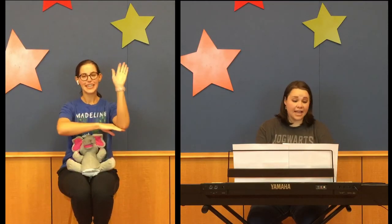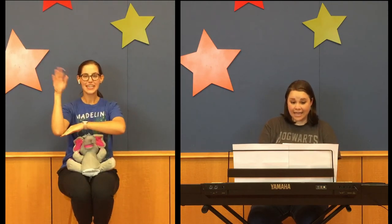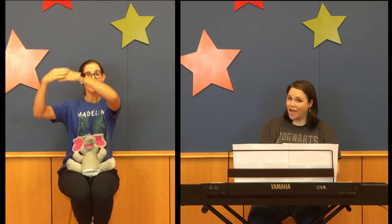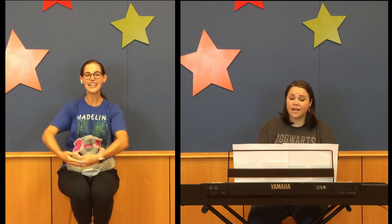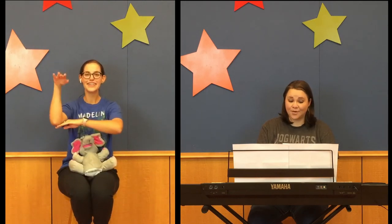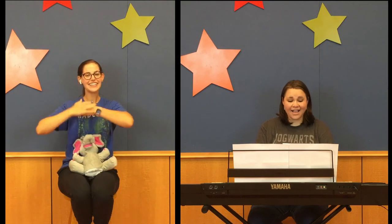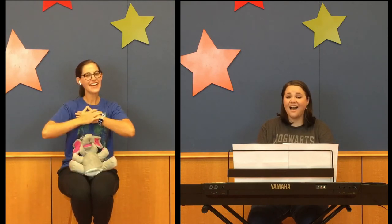Skidamarink-a-dink-a-dink-a-dink, skidamarink-a-doo. I love you. I love you. Skidamarink-a-dink-a-dink-a-dink, skidamarink-a-doo. I love you. I love you, honey. I love you. I love you, baby. I love you.